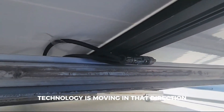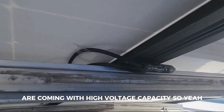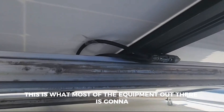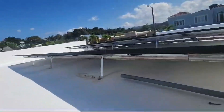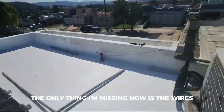Technology is moving in that direction — almost all the inverters coming out, hybrid inverters, are coming with high voltage capacity. This is what most of the equipment out there is gonna look like. All the panels are interconnected.